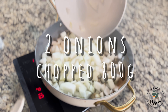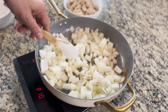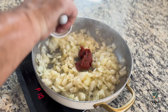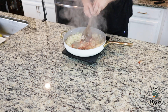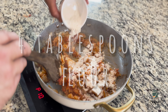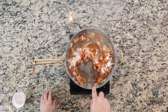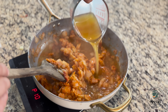Then we're going to add the chopped onions and two tablespoons of tomato paste. Mix it well so the flour gets absorbed completely, then add the chicken broth and cook that for about a minute or two.